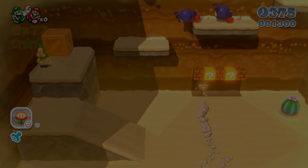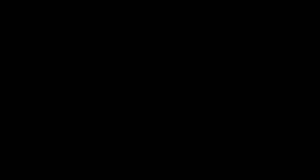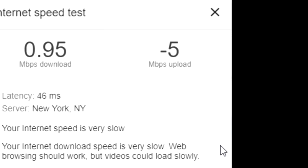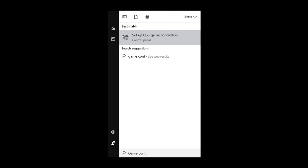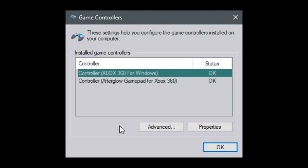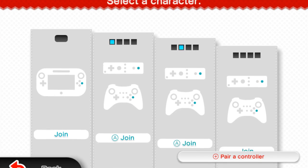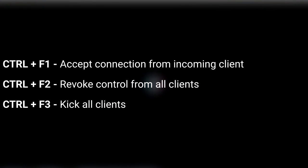Now if you're all set and they're looking at your computer, go to the Parsec window and press Allow Control on your friend. After that, they should be able to move the mouse around with low input latency and a high frame rate. If there are issues, it's likely on the host side — if the host doesn't have a half-decent internet speed, it's probably not going to work too well. If the client has a controller plugged in, it should appear on the host's computer. On Windows 10, you can go to your Start menu and look up Game Controllers. If it doesn't appear, the client should try pressing buttons on the controller or unplug and replug it. Test it to make sure it all works. If you ever want to revoke their control, press Ctrl+F2. When you're all done, Ctrl+F3 kicks everyone.